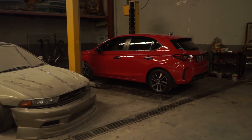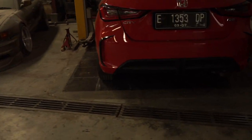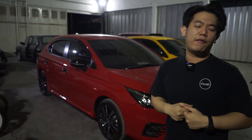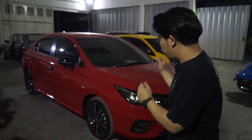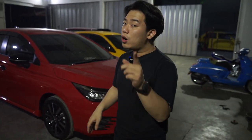Gue ngeliat mobil ini tuh kayak gemuk banget guys. Karena gemuk, sampai akhirnya gue pun juga tertarik untuk mendevelop produk, sehingga kita punya body kit ala Earth sendiri untuk all new City Hatchback.